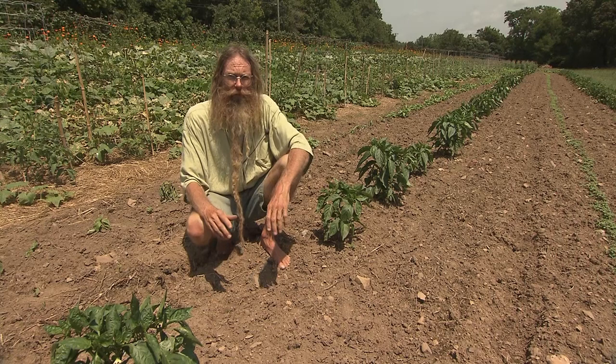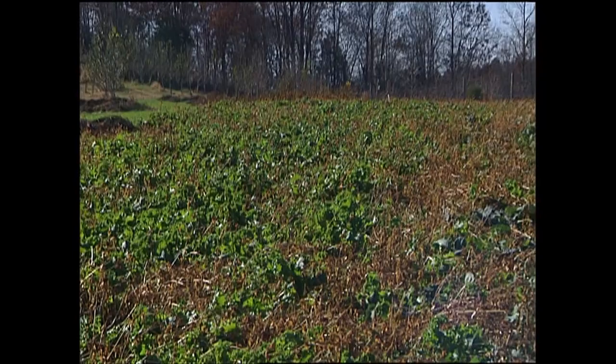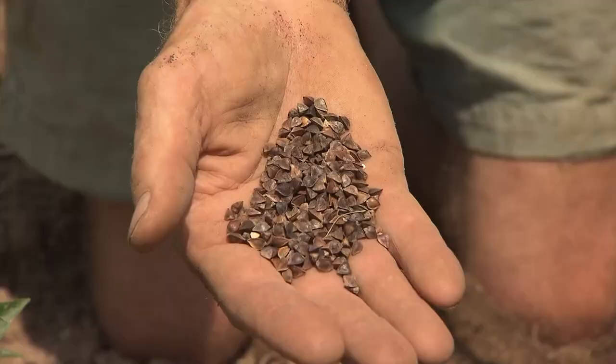When working the ground, just run the re-breakers and implements lengthwise and maybe crossways over a few days. Don't be in a hurry — we have plenty of time to get the ground ready for planting. Another way to improve soil structure is by growing cover crops; for example, buckwheat is a great summer cover crop.